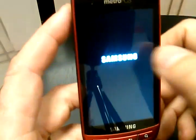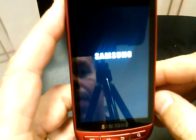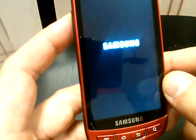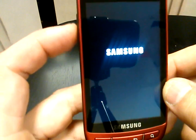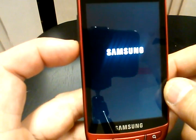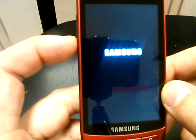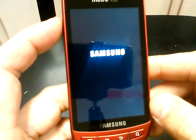Also, if you used the pattern lock and somebody was messing with it, or if you did the wrong pattern too many times and the phone has locked you out, you're going to be able to do it for that as well. You can also do it if you know your Gmail username and password, but a lot of times people set up their Gmail account just to use the Google Play Store and forget what their username and password is.